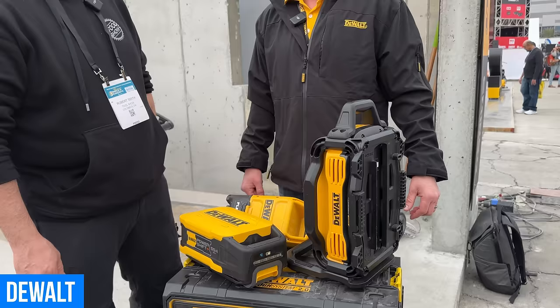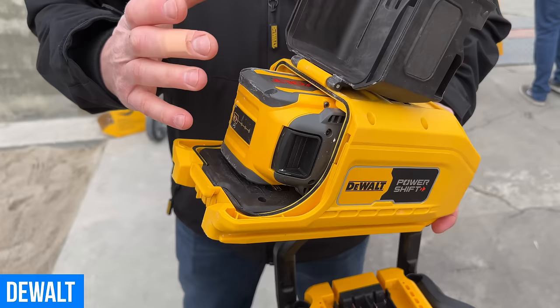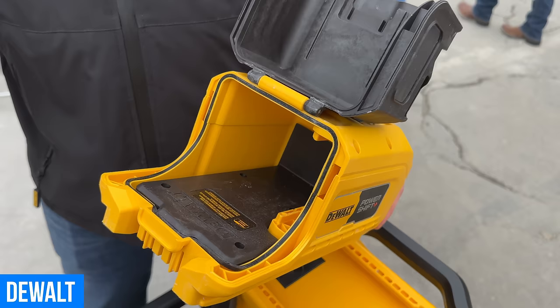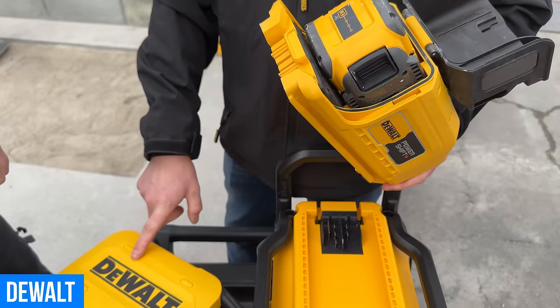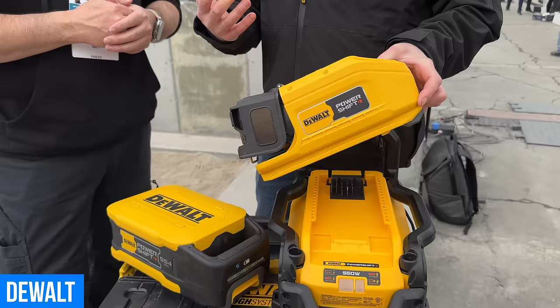Another exciting thing about this system is this adapter. We have a ton of FLEXVOLT packs out there, and a lot of people have these big 15 amp-hour launch boxes too. This adapter allows you to use your existing FLEXVOLT batteries on the new PowerShift equipment. This PowerShift battery is two times the capacity of the 15 amp-hour battery — but in a pinch, if you're waiting on it to recharge, you can grab a FLEXVOLT battery, drop it in, and keep working. It's like a get-out-of-jail-free card.